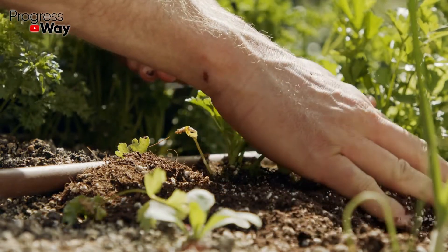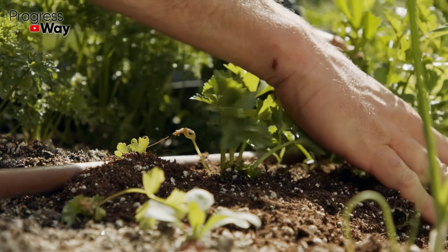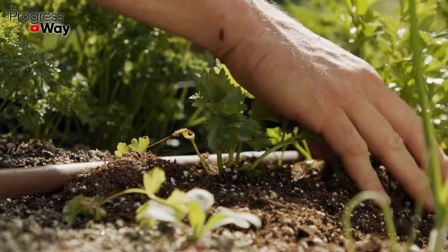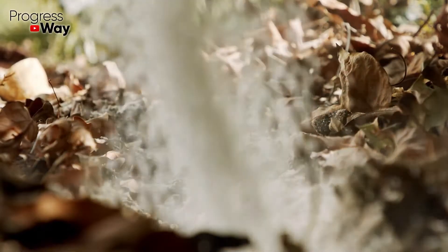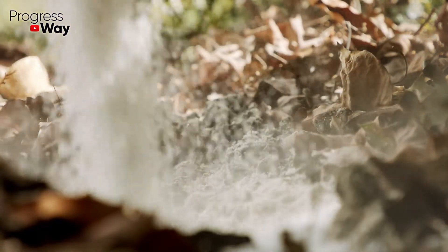Many summer residents have long learned how to use products that can be found in every kitchen to improve their gardens. In previous videos we have already discussed dressings based on salt and citric acid. Today we are going to share a recipe of the baking soda fertilizer. The advantage of sodium bicarbonate over store-bought drugs is that this product is easily available, absolutely safe and environmentally friendly.